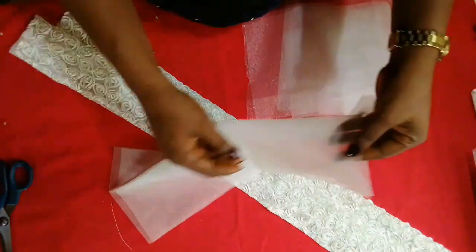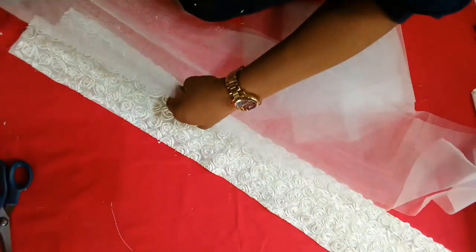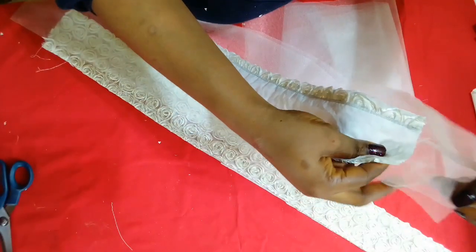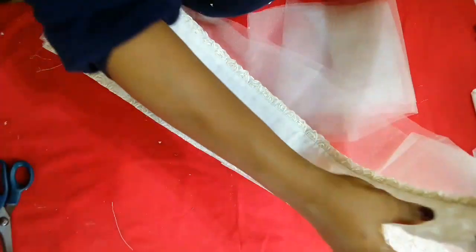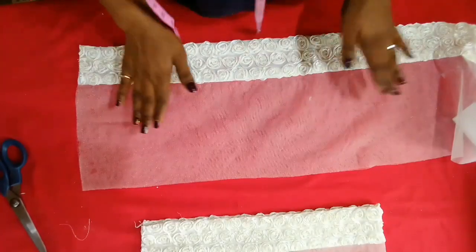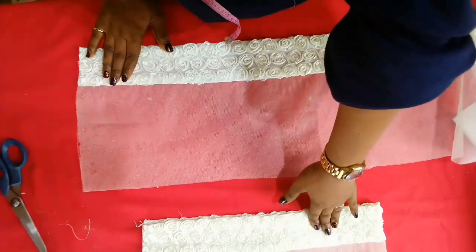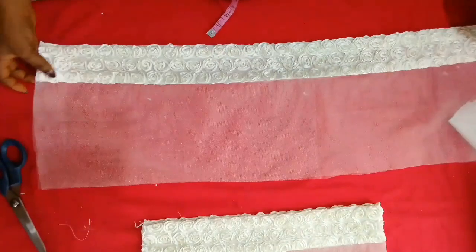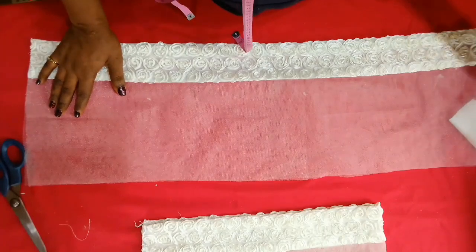I decided to double my net. I'll take this and join it straight together with the lined piece and sew all the way down. As you can see I've joined it together — this is the front while this is the back. That's how it looks.